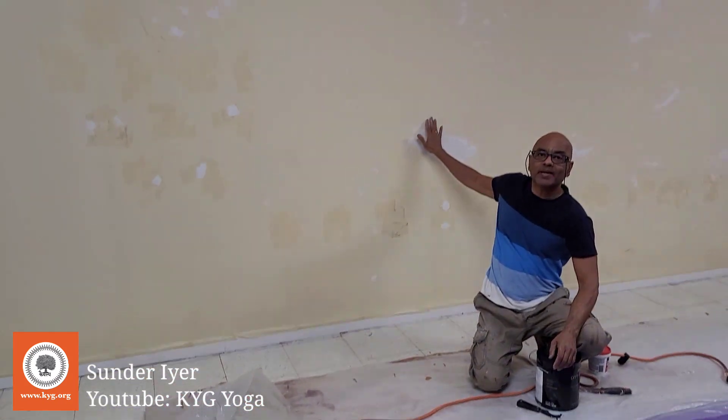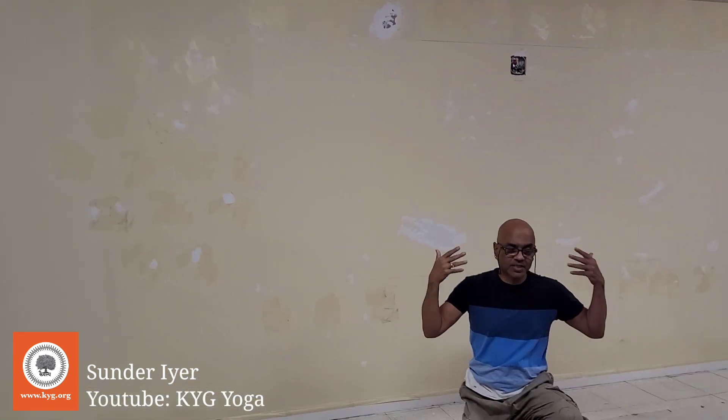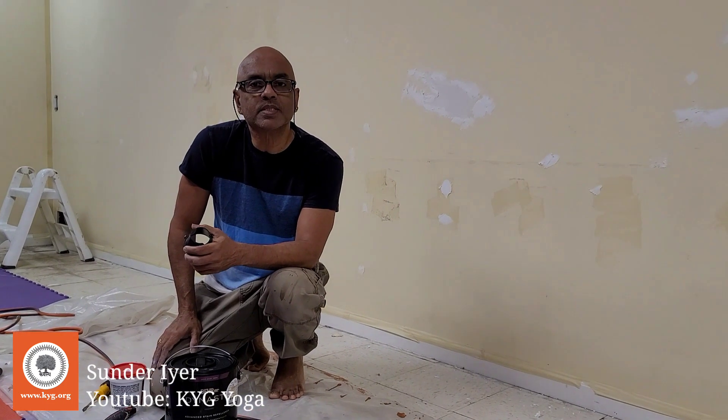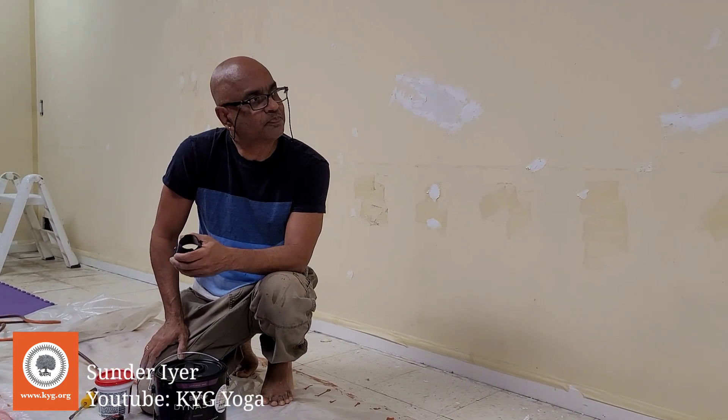We are repainting the yoga hall wall — this wall which is the background against which I do the asanas. The reason we are doing this is because one of our participants said they find this background a little distracting.